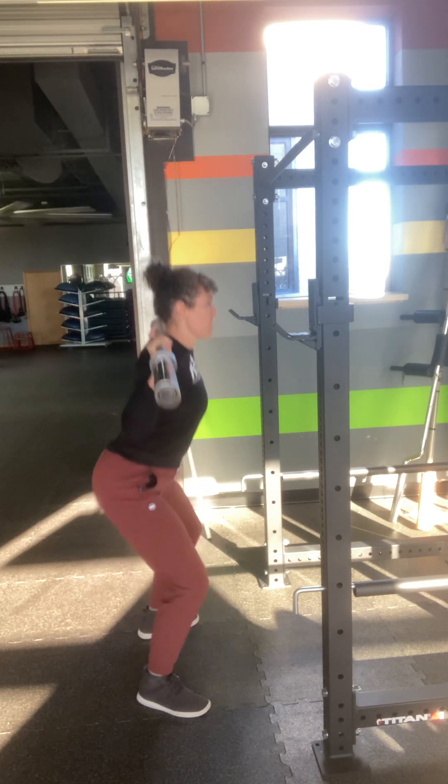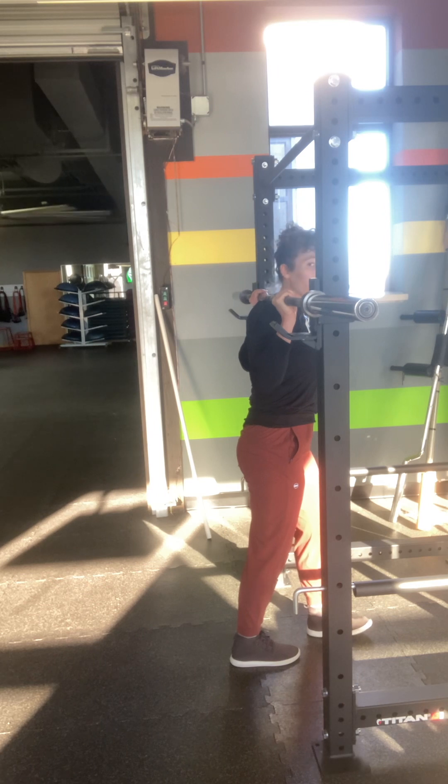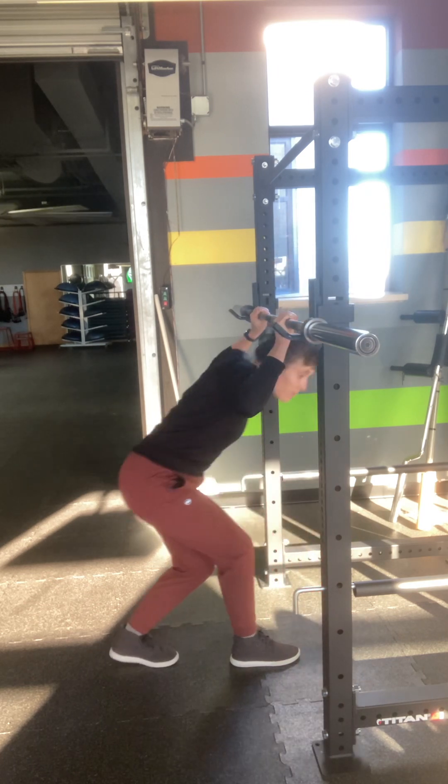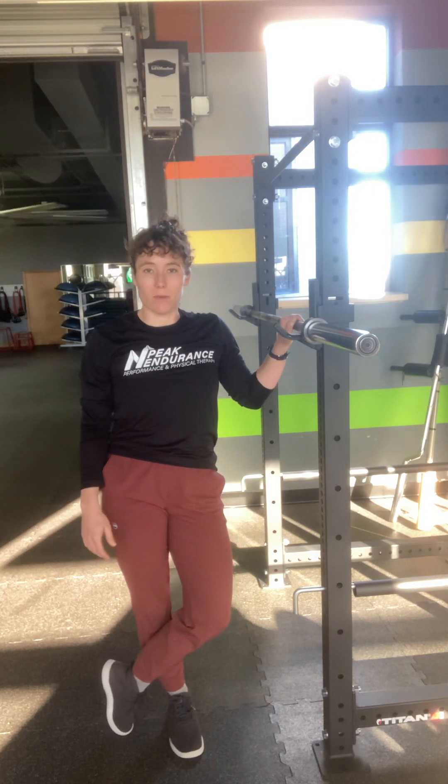Squat, walk back until I hit the uprights, slide the bar back down. That just smooths out a lot of the transitions when you're using the rig.